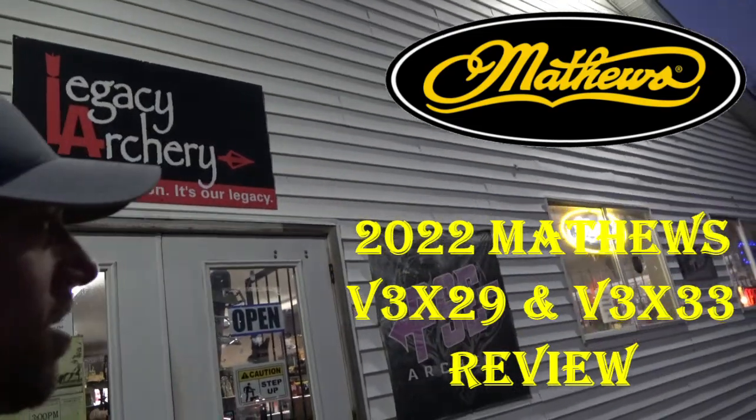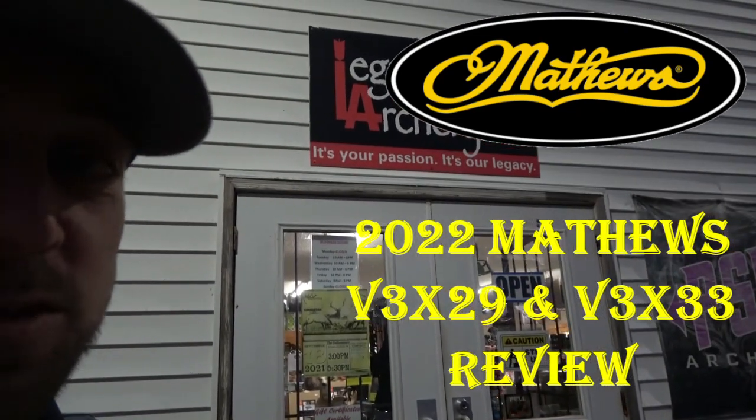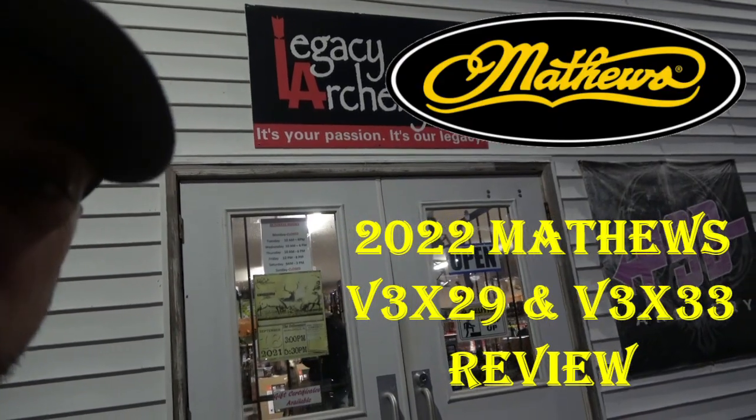What's going on guys, we're here at Legacy Archery in Brookville, Pennsylvania and we are going to check out some of the new Matthews bows. Let's go check it out.